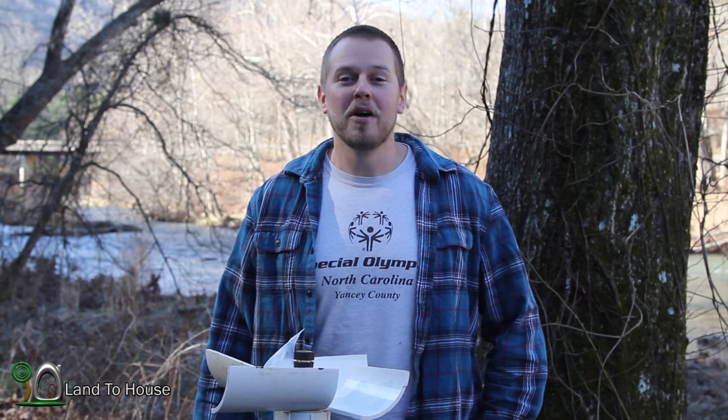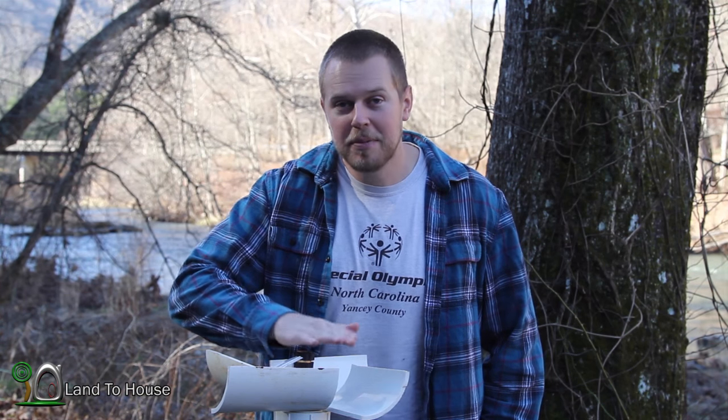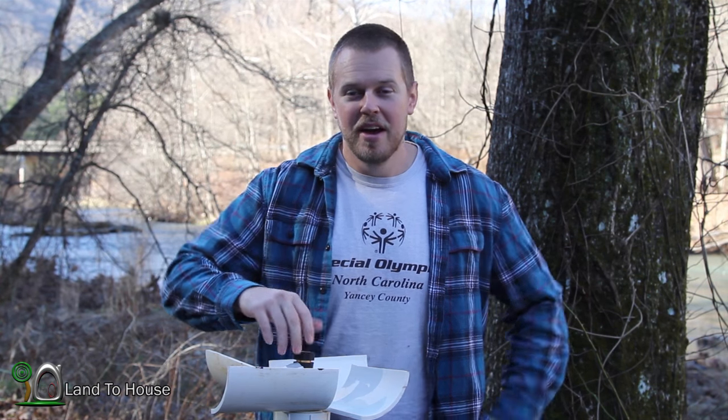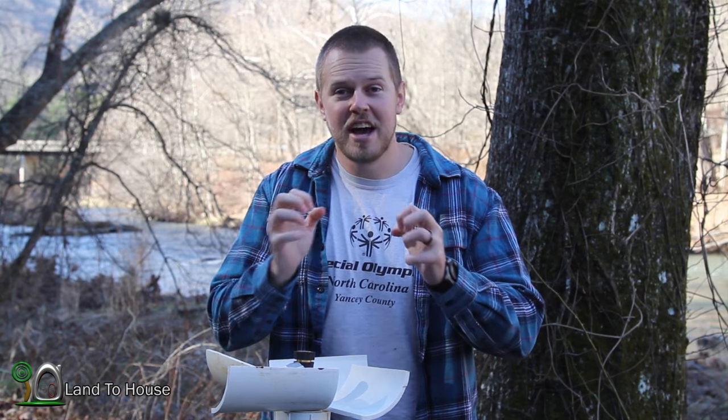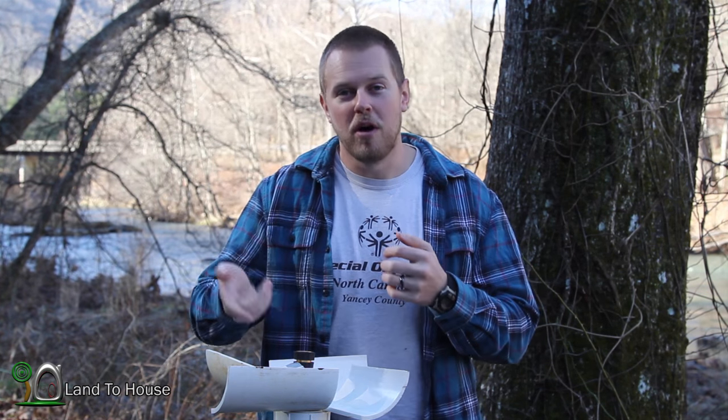Hello and welcome back to part four of our River Pump build and test. In part three we plopped this in the water and realized that the swivel from Lowe's was not cutting it. As soon as it was cinched down it no longer swiveled, and if it was too loose water would leak out.